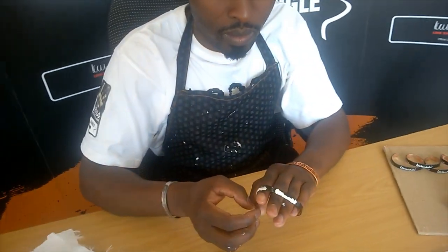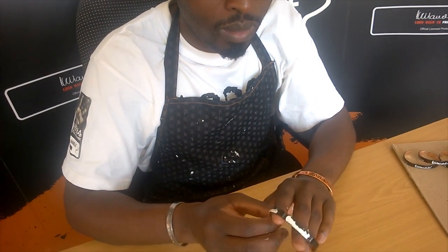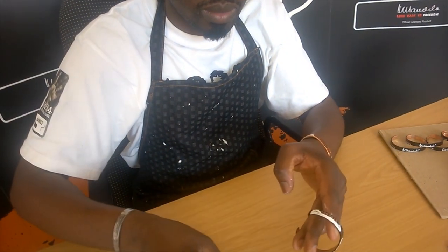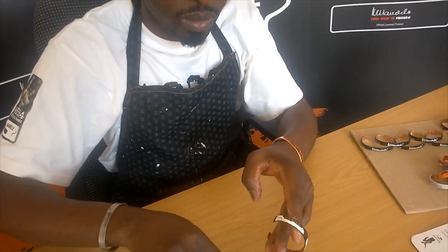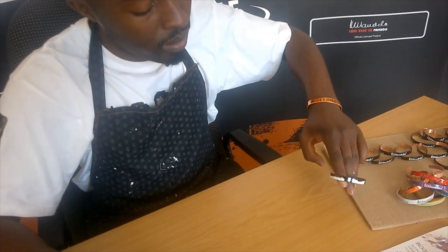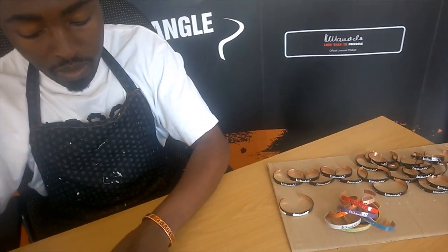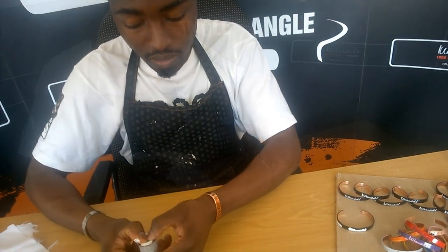Once you've painted the parts that you would like to paint, being careful not to get paint into the parts you don't want, you need to leave the bangle to dry by simply putting it down and leaving it alone for approximately five to seven minutes, so that the paint can dry into the grooves before we actually wipe off the excess paint.